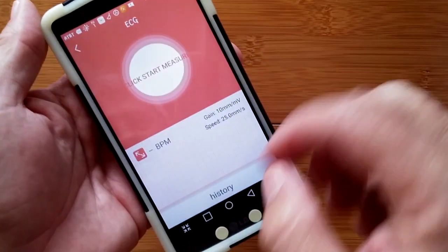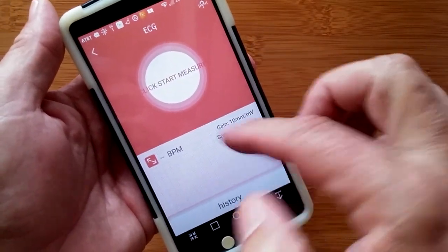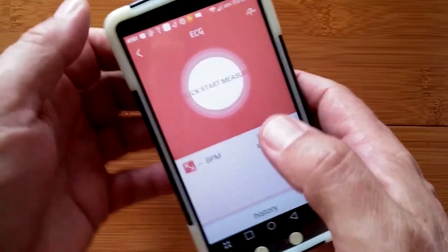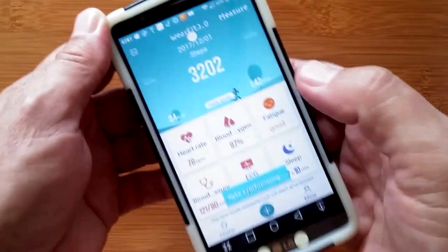There is the ECG history. I could click to start and hold the band, but I'll skip wasting two minutes of your time since I know it's not working well.